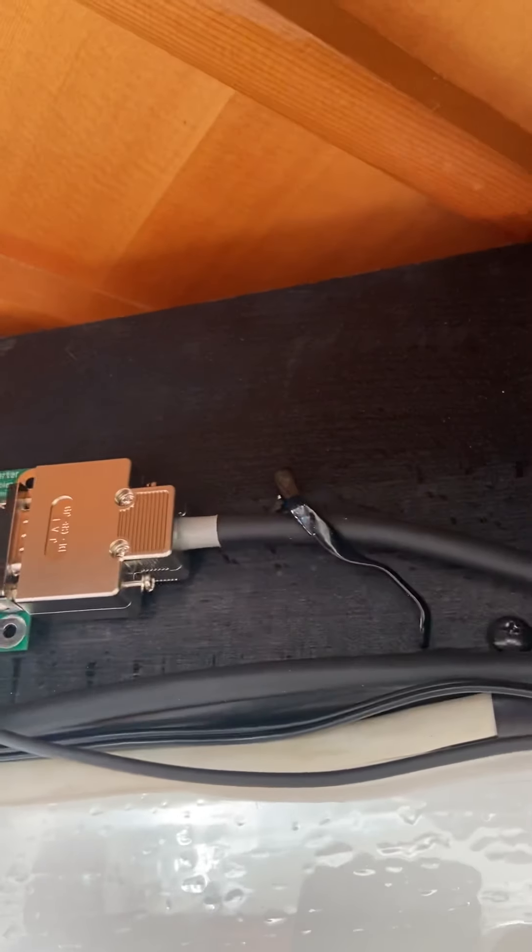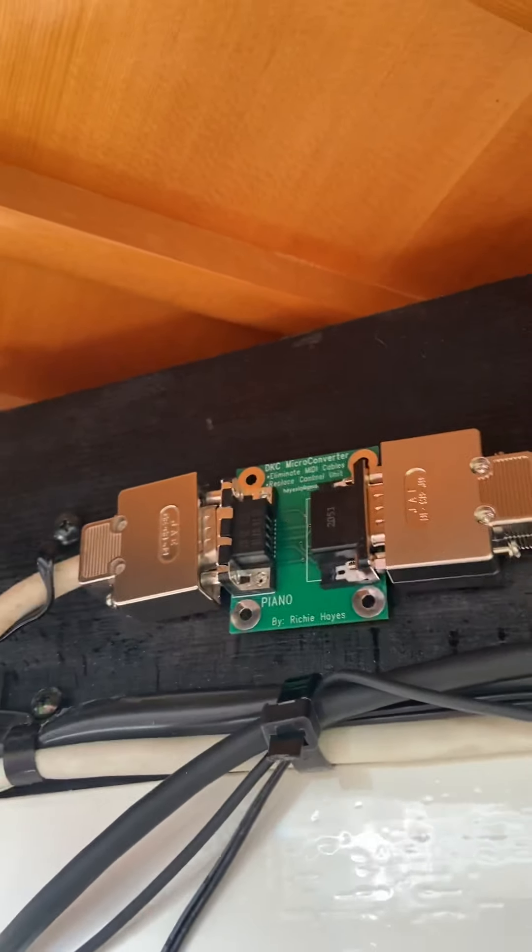The circuit board weighs nothing, so that's how you do it. It works incredibly well. I hope that was helpful. Thanks.